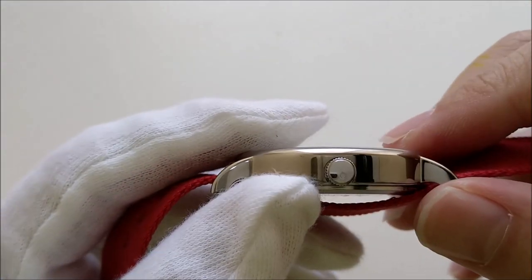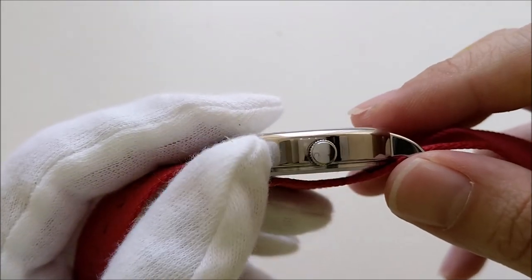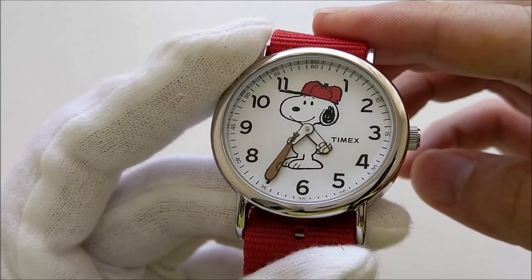There is a crown, but it's not signed. Besides letting us adjust the time, it also has a cool function that is well known on all Timex watches — maybe I'll show that later.